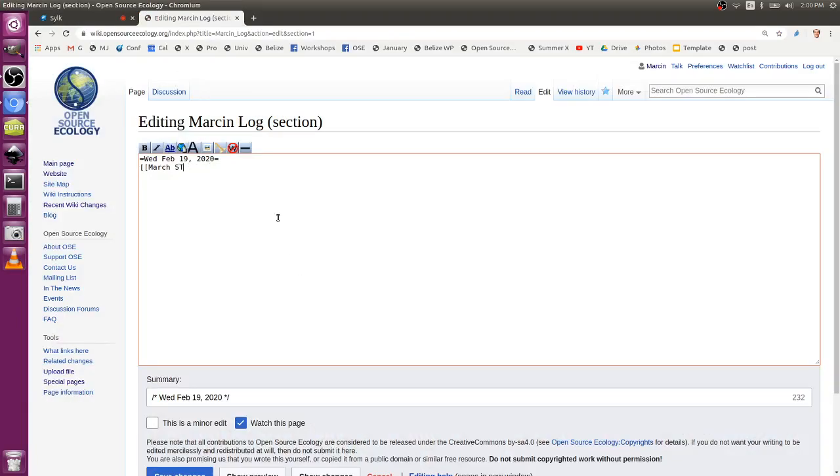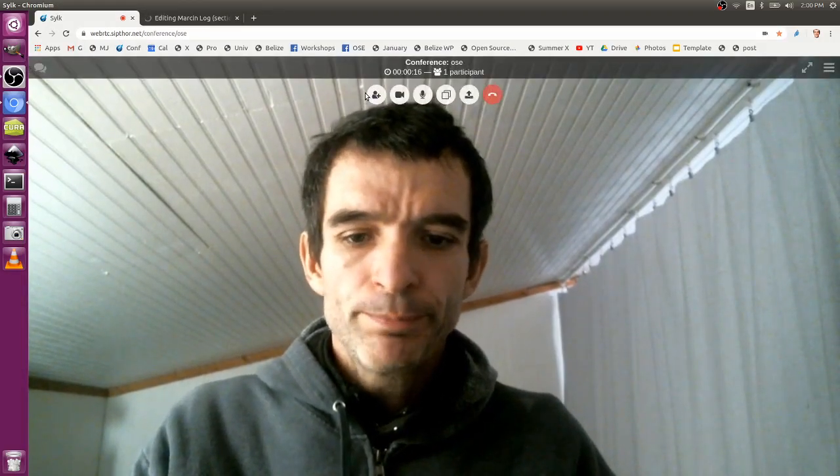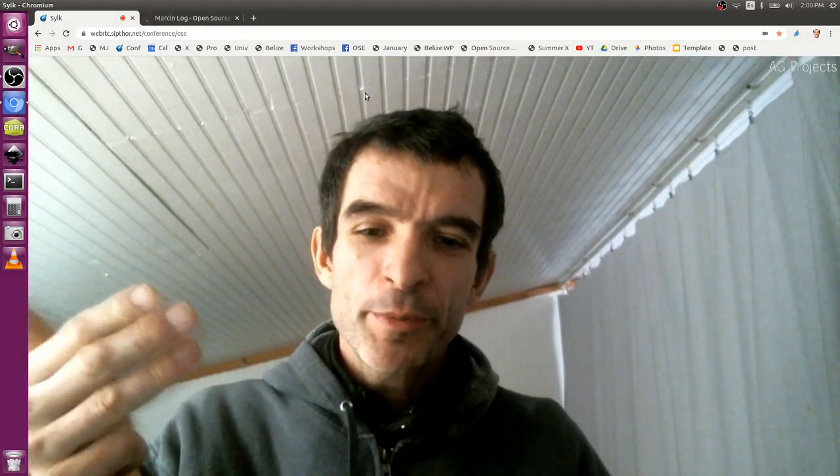March STEAMCAMP marketing meeting, February 19, Wednesday. Meeting with the team. We're going to New Zealand, Boston, Seattle, and Richmond. Four places.